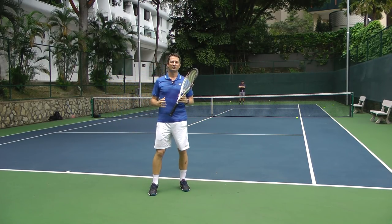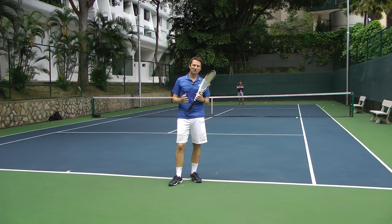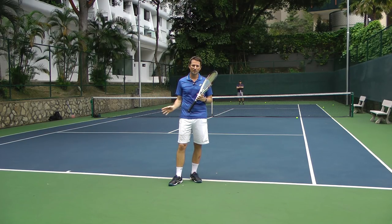Hi, Thomas from Field Tennis. Returning a fast first serve is one of the most difficult things in tennis, because you have very little time to react and you're facing a very fast incoming ball. One of the most common mistakes that players make is that they swing too fast. They're meeting a very fast incoming ball with a very fast moving racket, and that surely cannot result in a very consistent or reliable return. In reality you need to swing slow to use the speed of the incoming ball. In today's lesson I'm going to show you a few drills that will help you learn that.